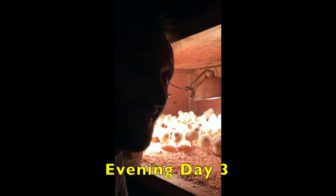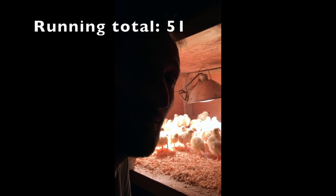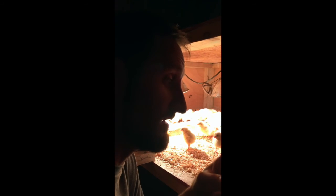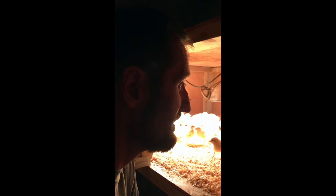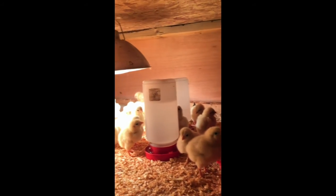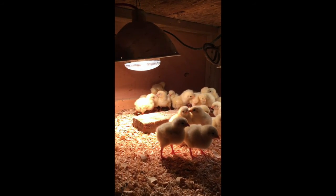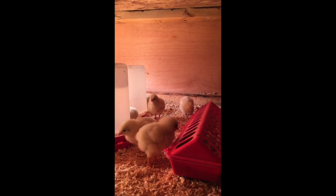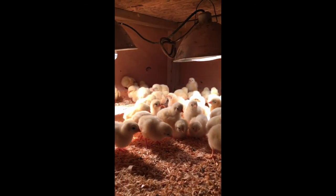We lost a few chicks. I don't think they were warm enough — maybe they didn't have enough water, maybe they were weak. Most chicks arrive in one to two days from the hatchery, but ours were sent out Tuesday night and got here Friday morning — so three nights in transit. Maybe some of them had a long journey. But looks like we figured out the heat lamp situation for now. They're happy, quiet, eating, and drinking. Looks like we're doing well for now.